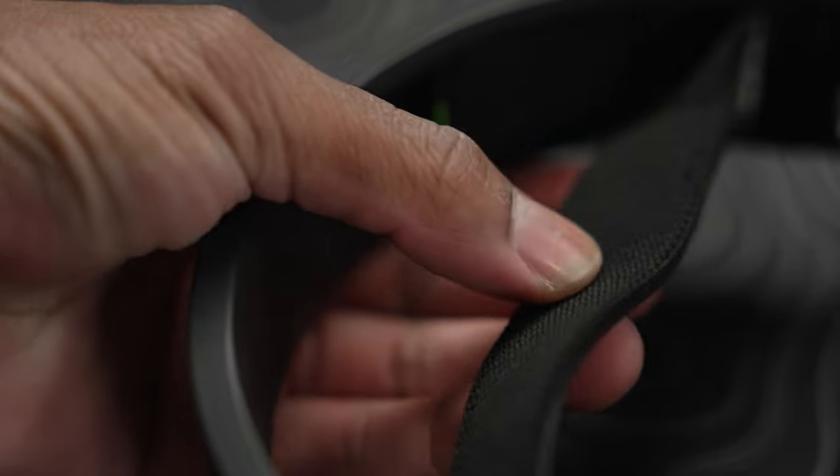Corsair clearly understood the assignment here. They do have this SteelSeries-type headband, but they also made sure to get that swivel feature down pat. Whenever you have your headset over your neck and you're getting up or going upstairs, the ability to just fold this down makes it super, super comfortable. I love this feature — good job, Corsair.